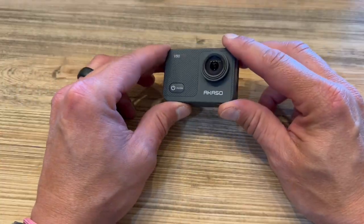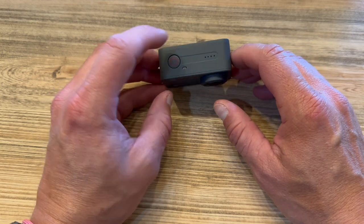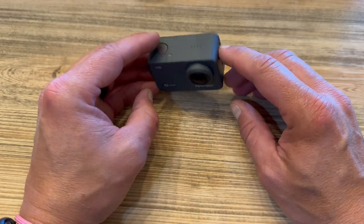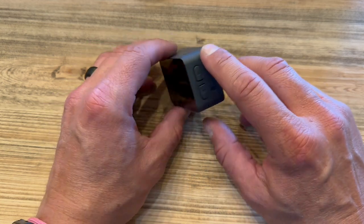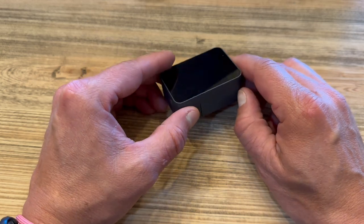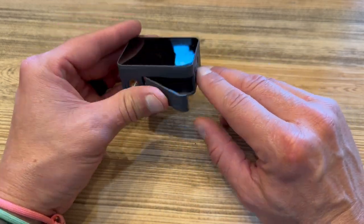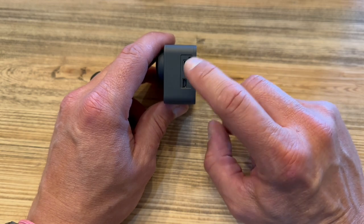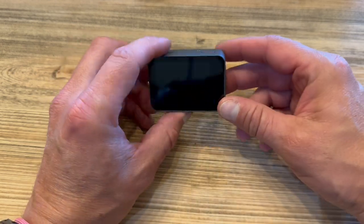So we've got the Akaso V50X here for a tutorial. As you can see, you've got a shutter button on top, an LED light there for letting you know when it's turned on, your lens here, your power button and mode on the front, and an up and down button on the side. We have a tripod mount on the bottom, your battery port, and your micro SD card slot. You've also got your charging capabilities and microphone capabilities. Now we're going to turn this on.